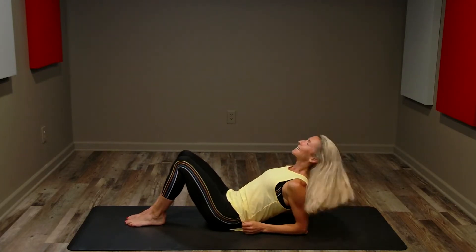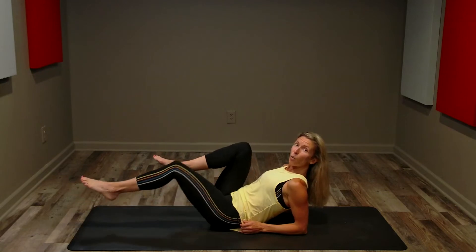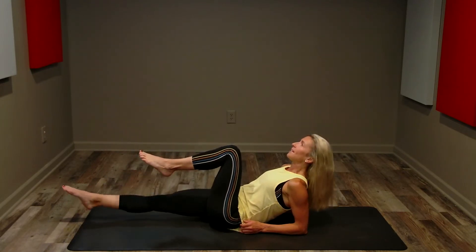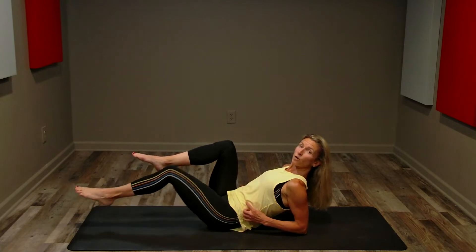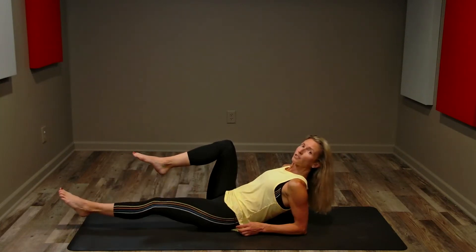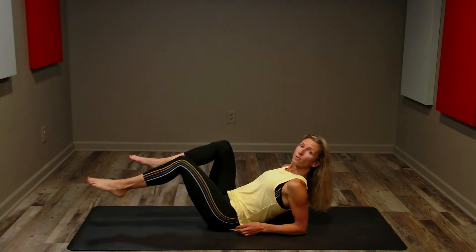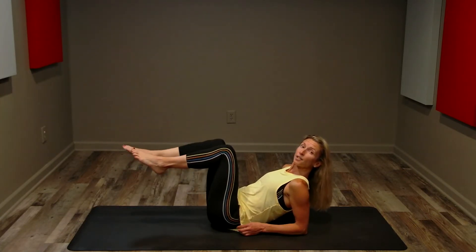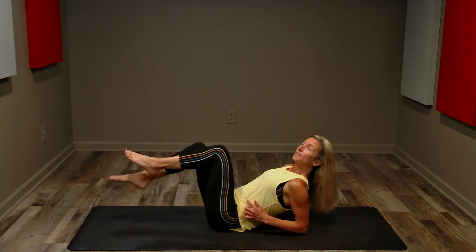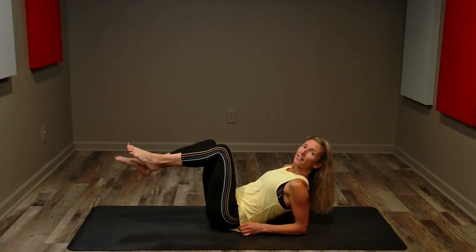Now we're gonna come up onto our forearms — neck stays long, shoulders stay low. We're going to bring our knees in, then extend one leg and then the other. Belly is sucking in towards our spine, training these muscles to contract inward. Let's keep this slow pace. Extend as low as you can to the floor without touching, but also without straining. If you need a little bit less, extend your legs a little bit higher.